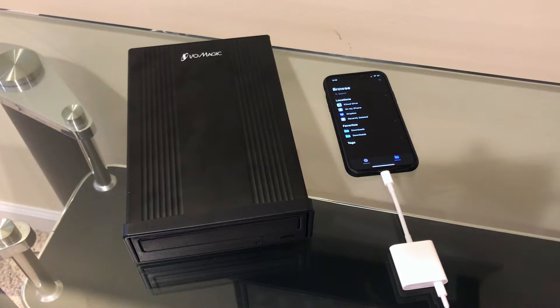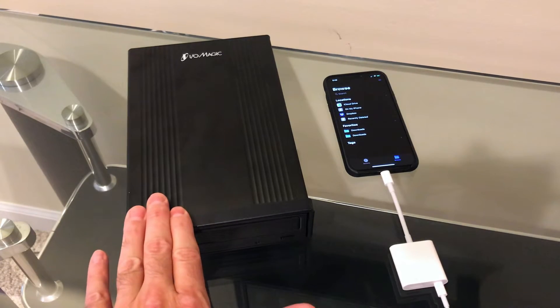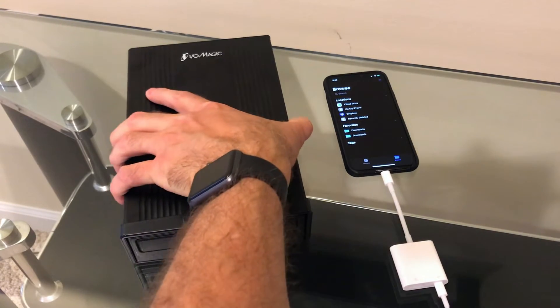So for now we're going to put optical media on hold. However, some devices that didn't work under Beta 2 are now working under Beta 3, so that gives me hope that someday, perhaps inadvertently, optical media will work with the iPhone. We'll put that aside for now.